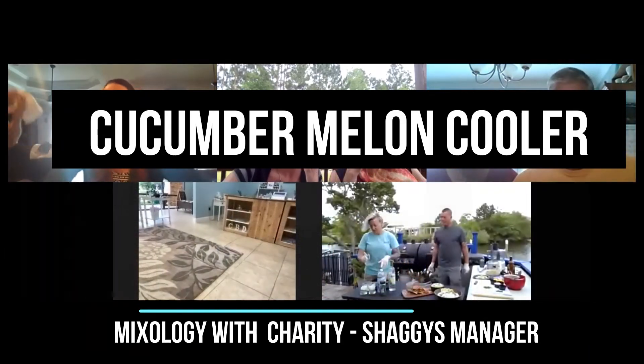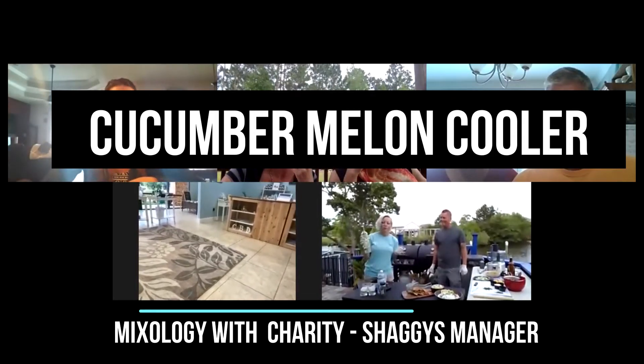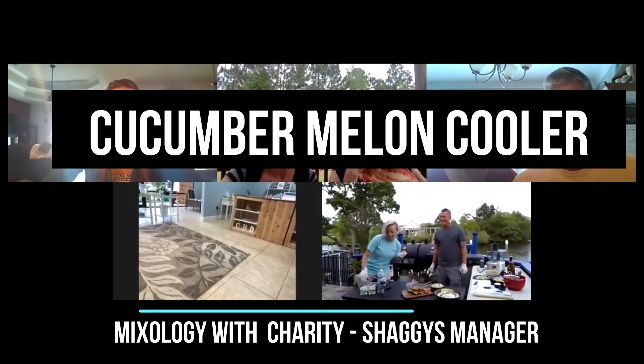You have the melon, cucumber — you just kind of muddle that down a little bit, and then you're going to throw a healthy shot in there. Here's a shot of the Kettle One Cucumber Mint Vodka. If we would make this at the store, it would be about an ounce and a half, but it's happy hour.